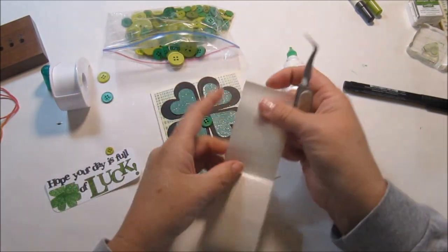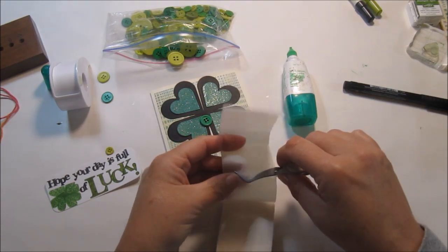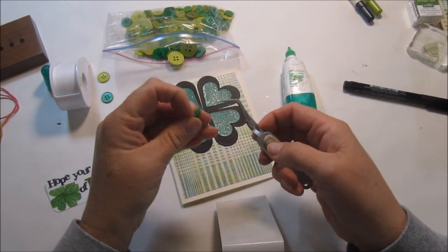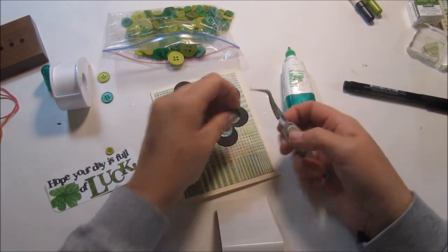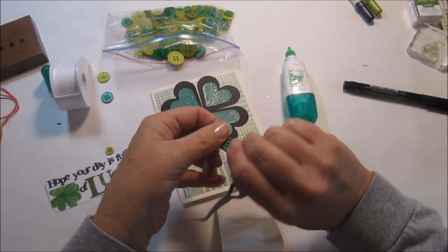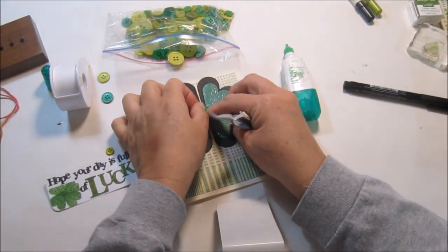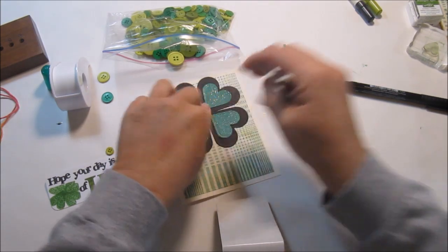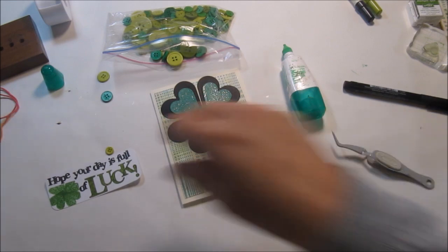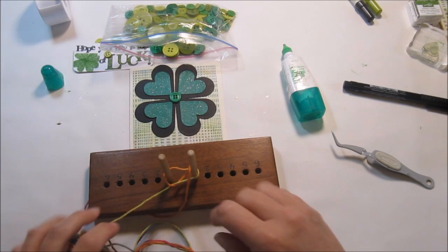My poor white miniature schnauzer Gunther has a genetic disorder where his teeth rot and fall out of his mouth — it's crazy. We went a couple days ago and he had to have ten teeth pulled, but he's got plenty of teeth left. I didn't realize how many teeth dogs have! So I'm going to get out my little bow maker and put a little bow right there.